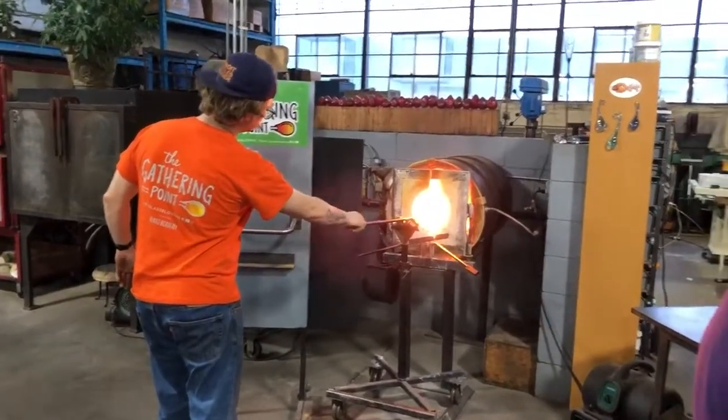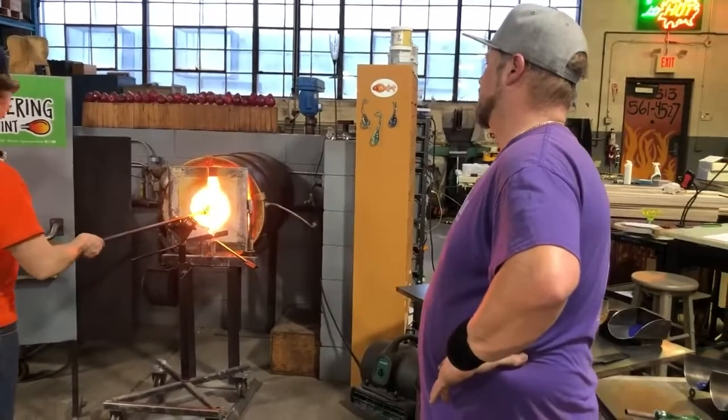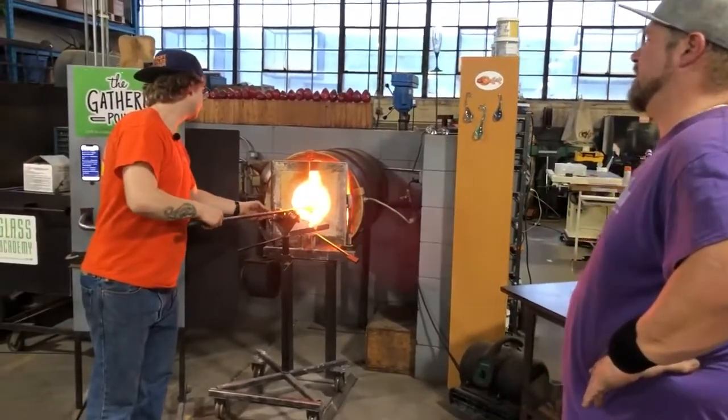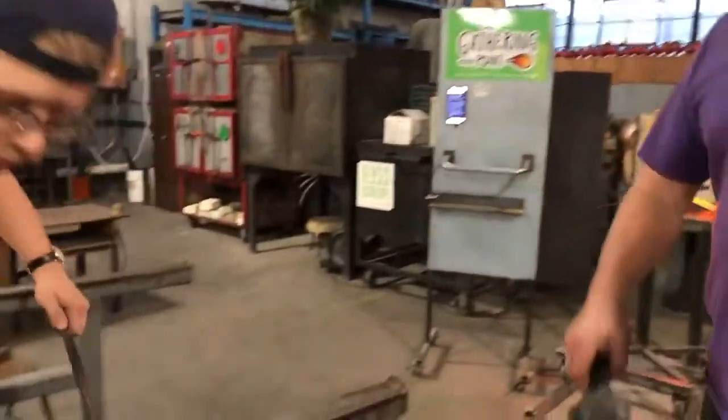You see all those colors in there — that's what the marvering helps out a lot with. All those Van Gogh swirls make it really, really loose because it's soft — it's soft within the crystal.